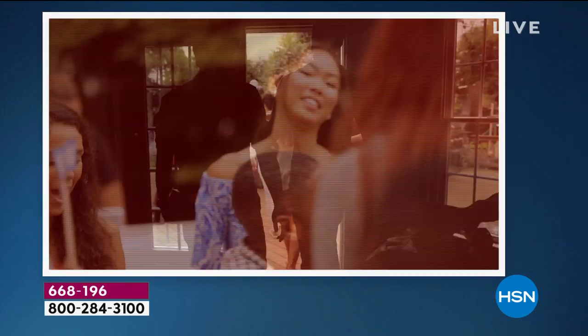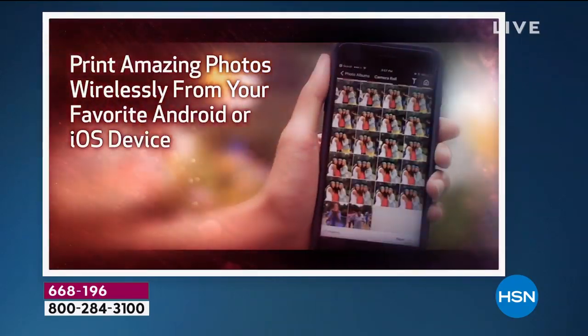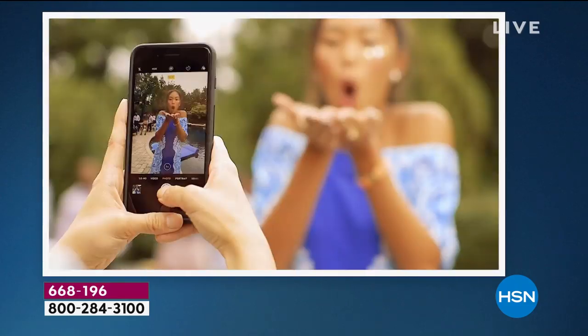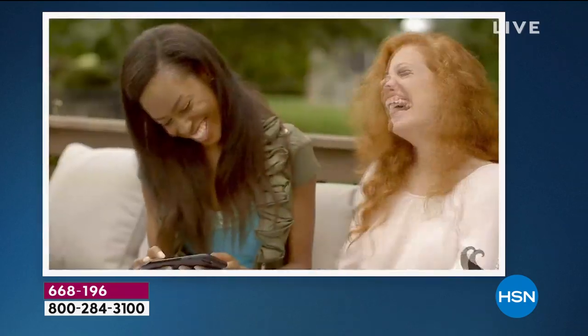It's the unbelievable party starter itself — it's the Canon Selfie! When you're out and about, when you're at the theme park taking great pictures and you want to print them out, you can do it at home. Maybe you're backyard grilling, maybe it's a baby shower, a reunion. The Canon Selfie is the heartbeat of the party. Everybody gathers round and everybody prints them out easily, quickly and simply.